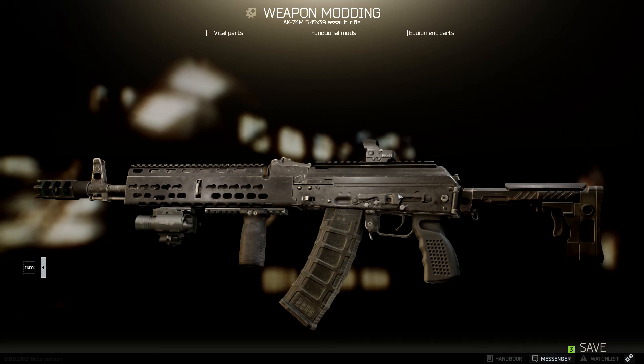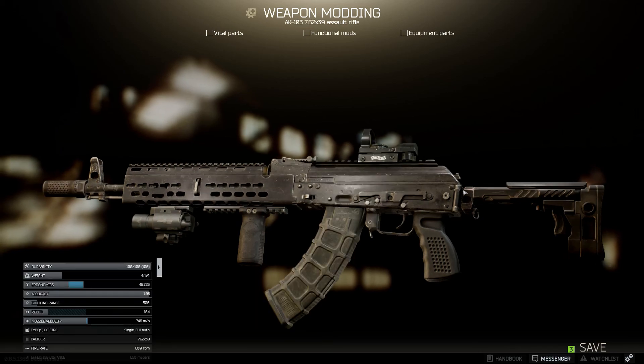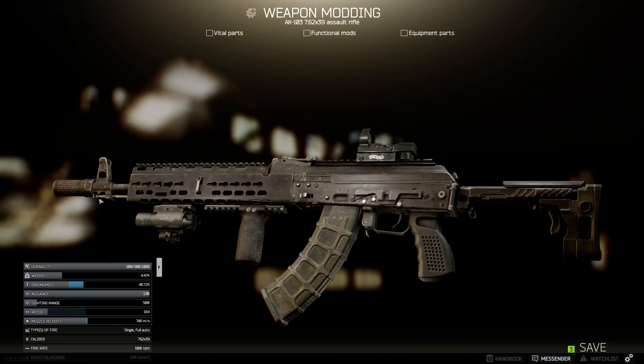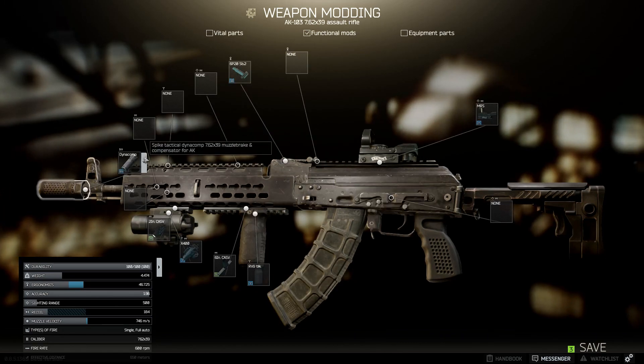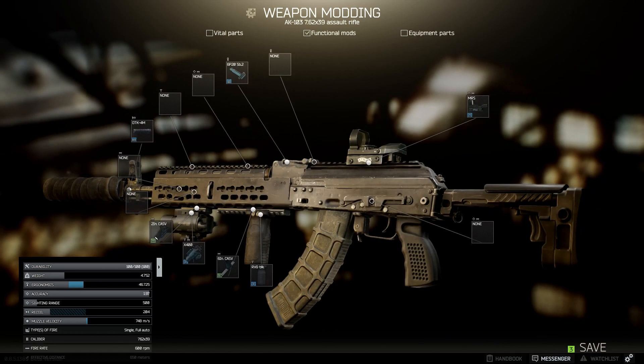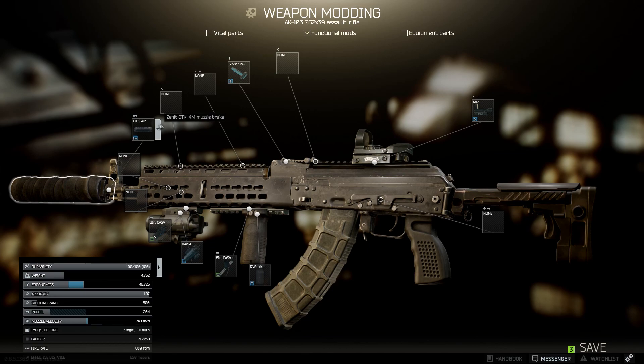We're going to go on to the 103 next. All of the weapons pretty much have the same attachments except for the compensator and silencer. This 103 has 184 recoil with the Dynacomp 762 compensator. Once again, if you're interested in being silent you can change this to the silencer of your choosing — adding a silencer instead of a compensator gives 204 recoil, so it adds 20.